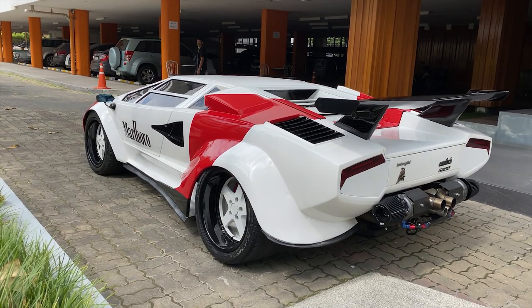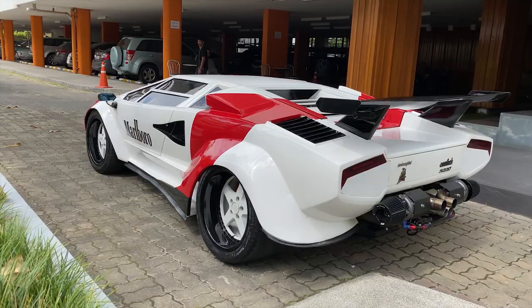So to recap: Hyundai chassis, Lexus V8, twin turbo, Subaru transmission, and Nissan Skyline suspension. And speaking of the suspension, it is on air ride, right?